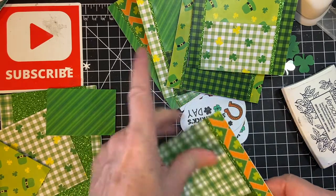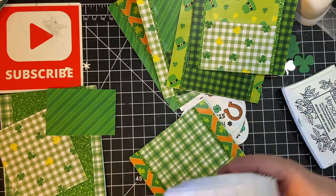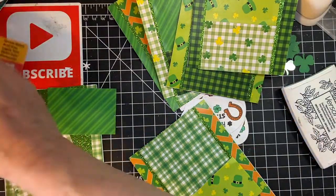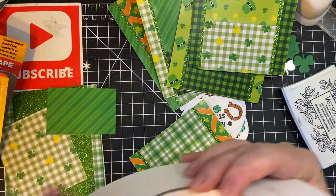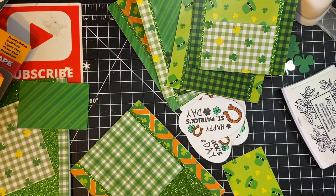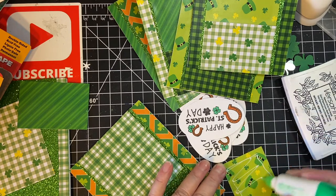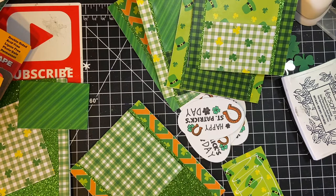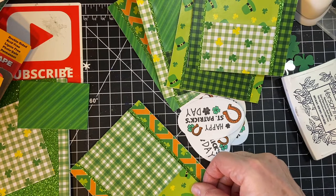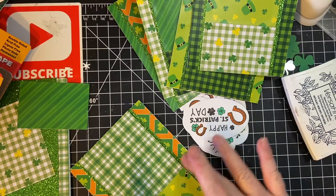I'm going to be puffing up my sentiment with this. This is from Dollar Tree and it's a little bit thicker than this, but it's already pre-cut so I'm going to use it to save some time. It's going to cover it up anyway.